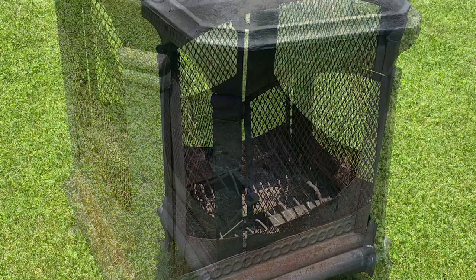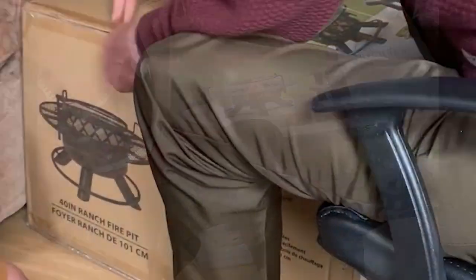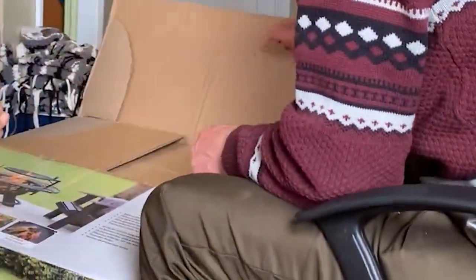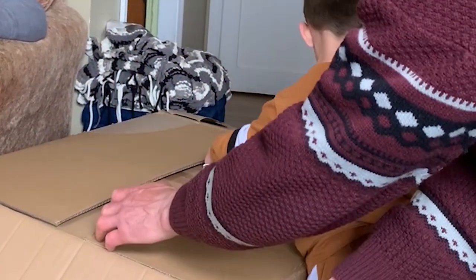My old fire pit was still usable but way past its prime, so my family surprised me on Father's Day with a Bighorn 40 inch ranch fire pit. A fire pit is not essential to gardening, but it makes a great addition to the backyard, and this one can be used for cooking either with a wood fire or charcoal.